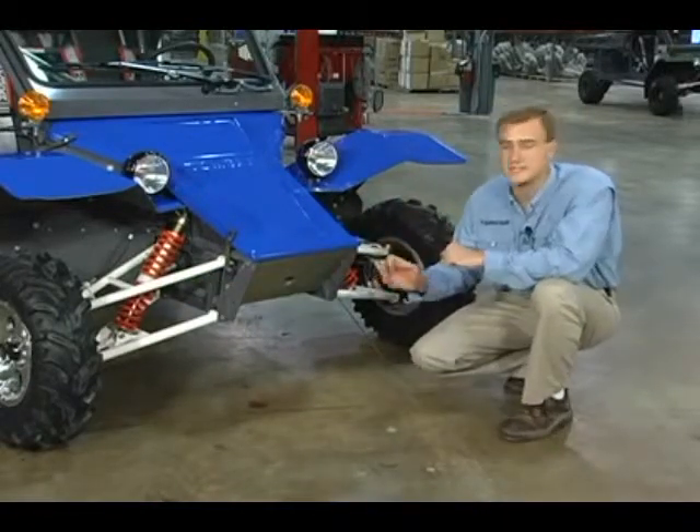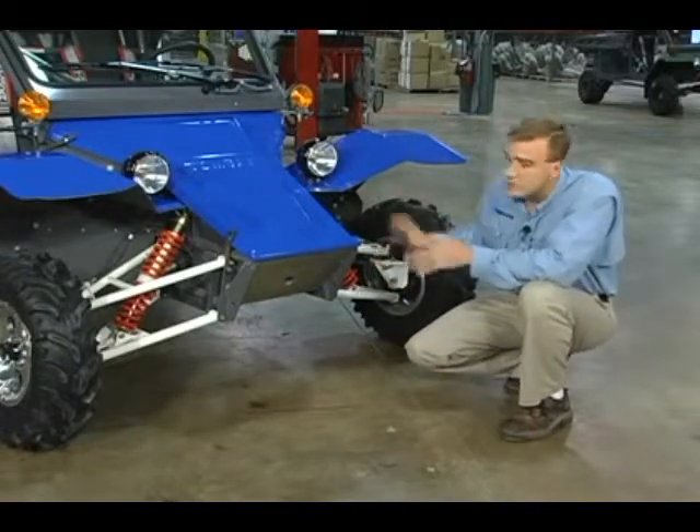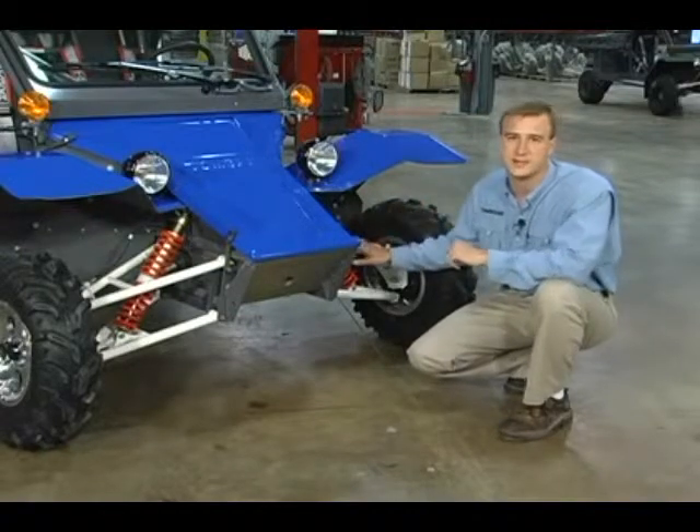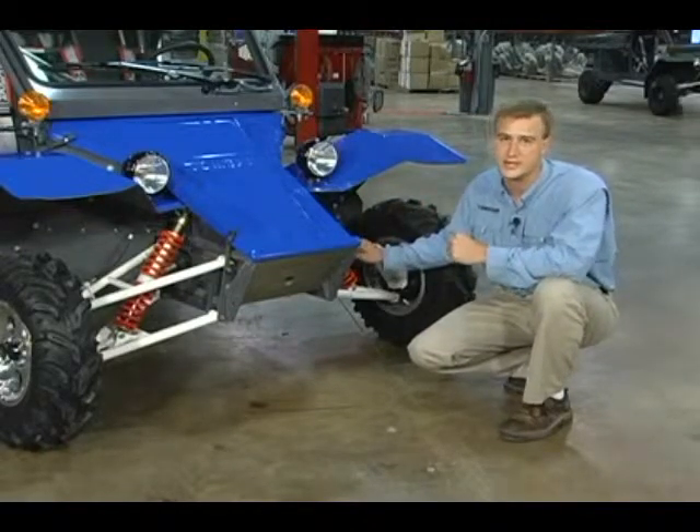So the upper A-arms are the same, the lower A-arms are the same, the shocks are the same, ball joints are the same, hoses are the same, cables are the same. Everything is interchangeable left to right, so that cuts parts inventory in half.